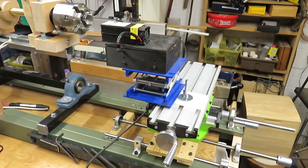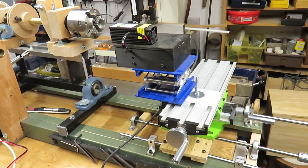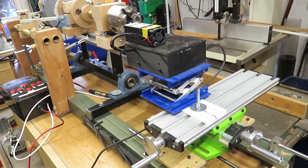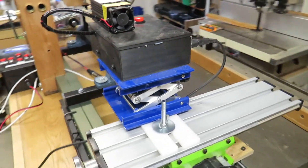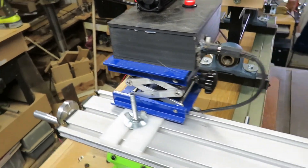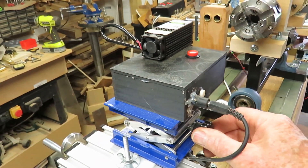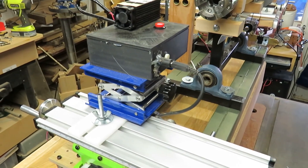Here's the laser engraver mounted on the compound table. The engraver is mounted on top of a small box which contains all the electronics that turns it on and off and allows me to put it on high power or low power. The compound table and the black box sits on a little laboratory rising table which allows me to adjust the height very precisely, which is important for accuracy. Very simple, very cheap — about £20 for that table.